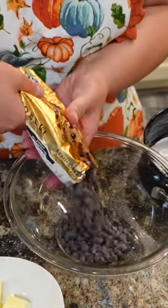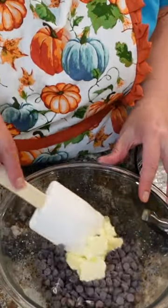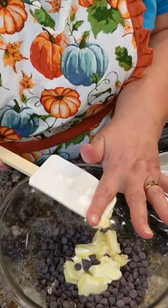Good chocolate chips, 8 ounces. Take 6 tablespoons of butter, add that to the chocolate chips, and put this in the microwave for a 30 second interval.